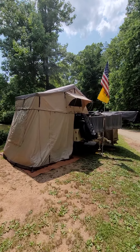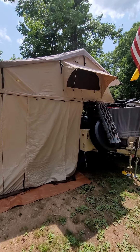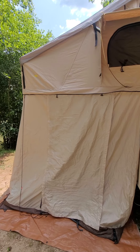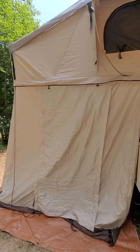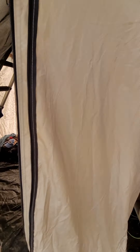I'm gonna do a little walk around my M1101 Overland trailer. It has an XL smooth Smitty Built rooftop tent. It has an annex.